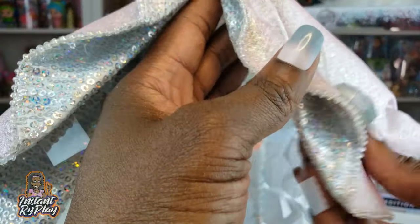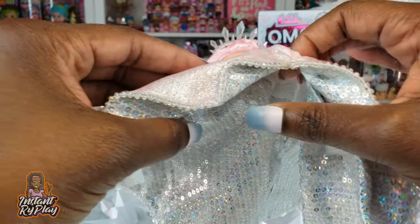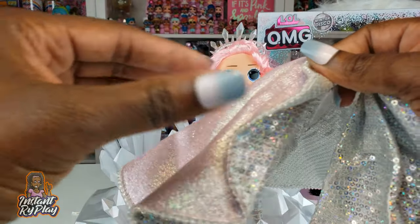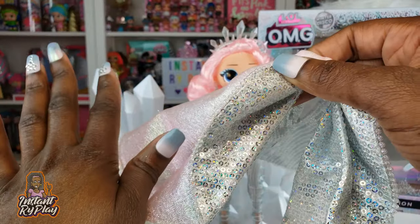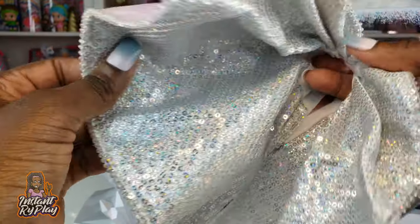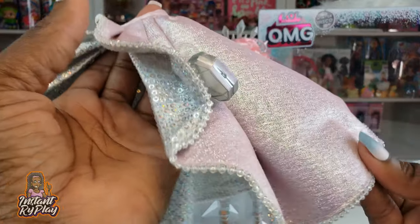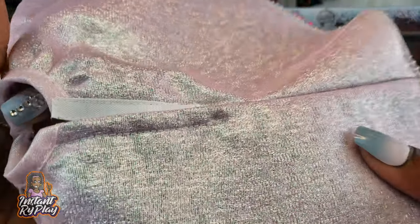Her purse is fabulous too — it's a cute little purse. If you get one of these and really want to collect it, you probably want to keep it in the box. I took it out to show you guys, but I plan to get one for my collection that I am not going to take out of the box — that's how amazing this is.